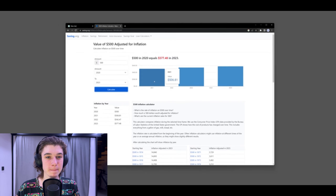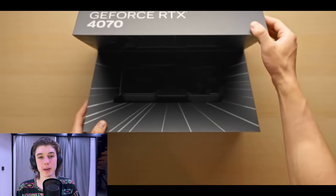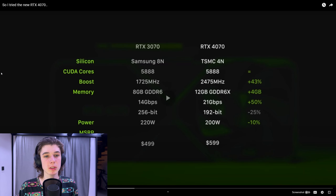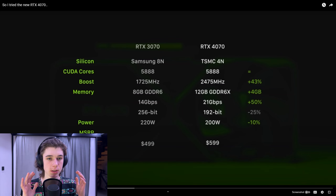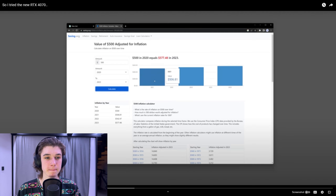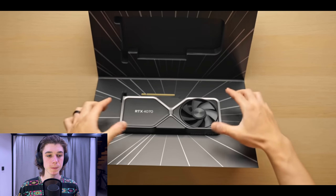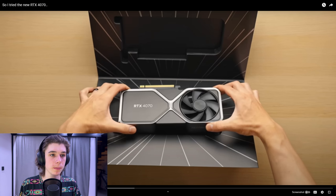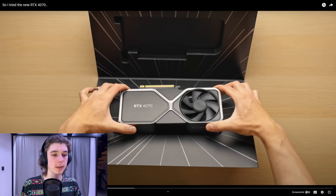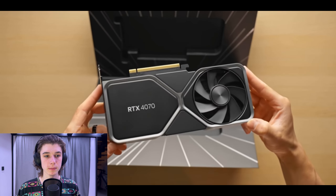Now look, accounting for the huge inflation that we've seen since the launch of the 3070, $500 back then is kind of not too different to $600 today. But of course, NVIDIA definitely has the financial buffer to keep this thing at $500. A lot of companies don't change prices based on inflation — if they can afford it, they'll often be nice to the customer and leave the prices as is. You don't really need to because there's no real current gen competition at this price point at the moment.